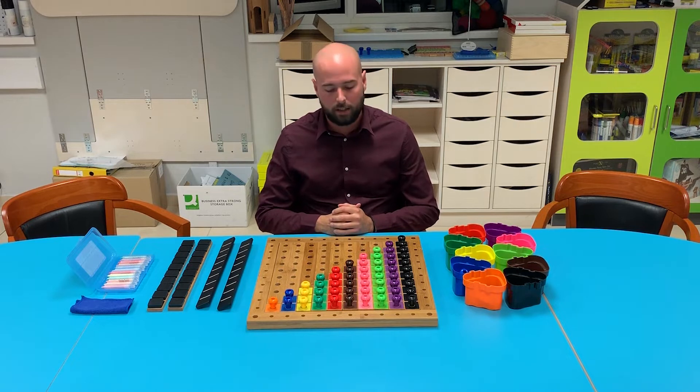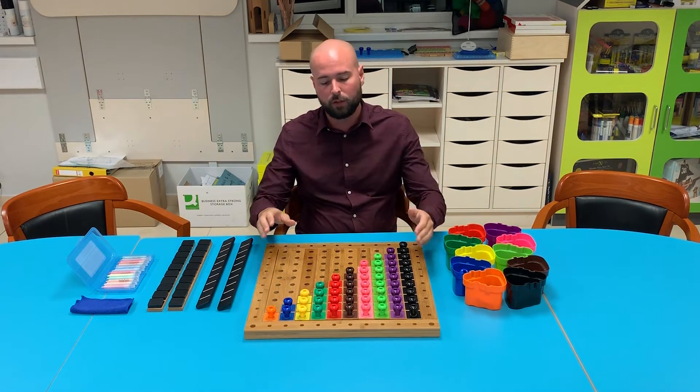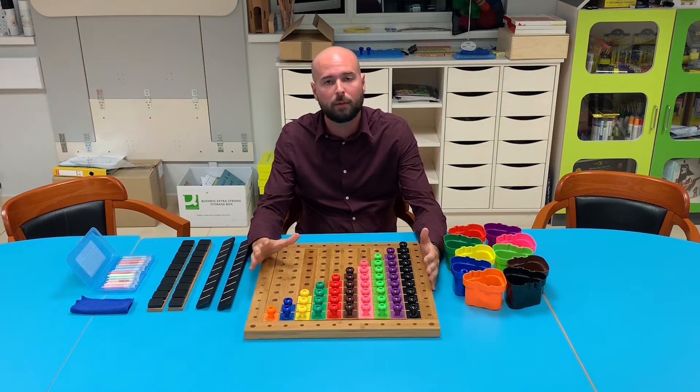Hi, this is Charlie from Nexus. Following on from my 1 to 5 demonstration, I'm now going to move on to P2B Counts Up, exploring numbers 1 to 10.